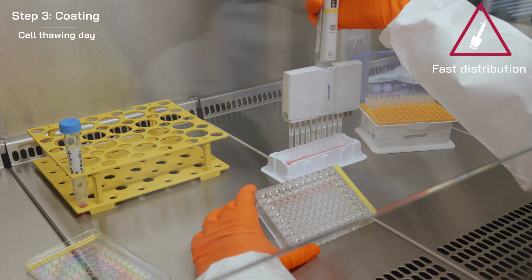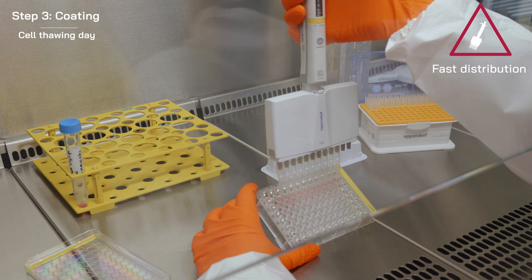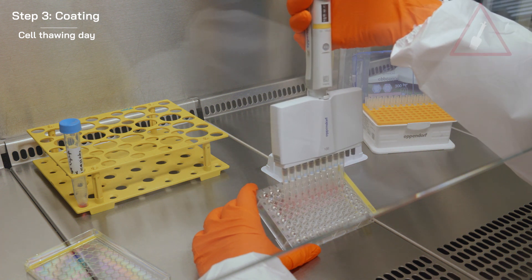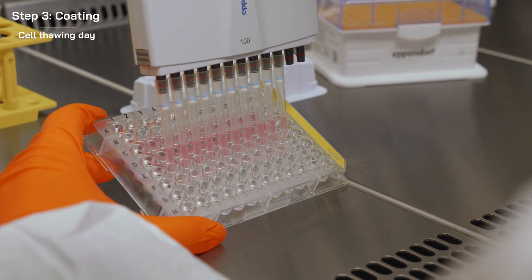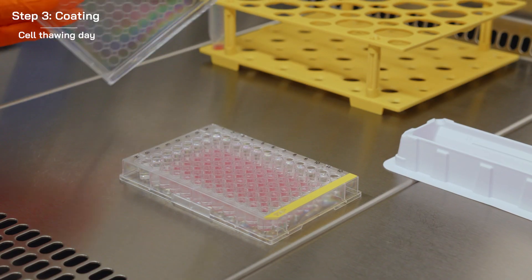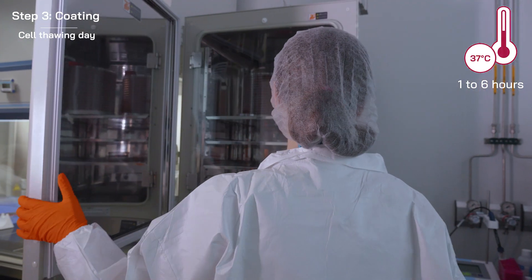Quickly dispense it into your wells. Incubate the plates at 37 degrees Celsius for 1 to 6 hours.